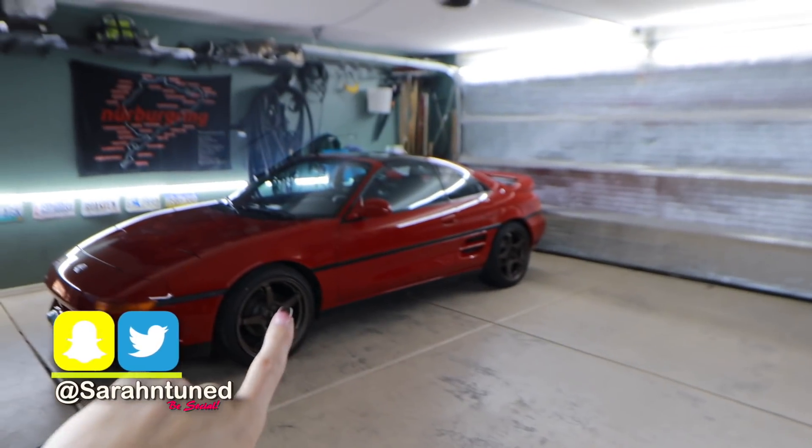Hello fine people of the interwebs, today I'm gonna be working on Mr. Dose, my '91 MR2 Turbo project car. For all you new folk, up above my head here is a link to the last video where I worked on the car.